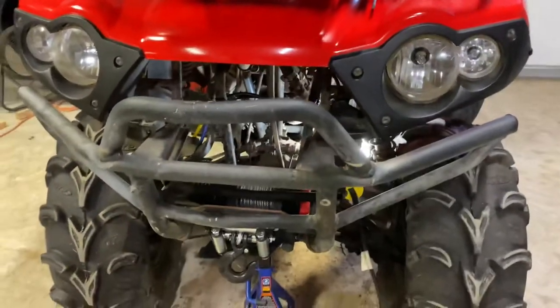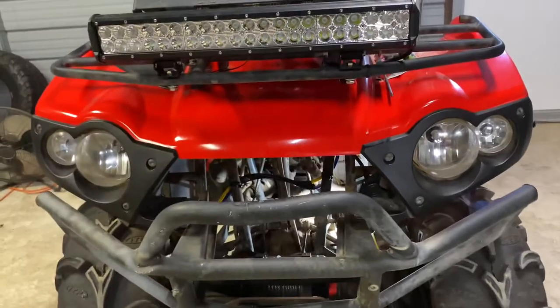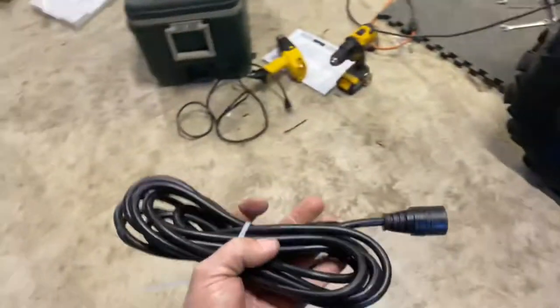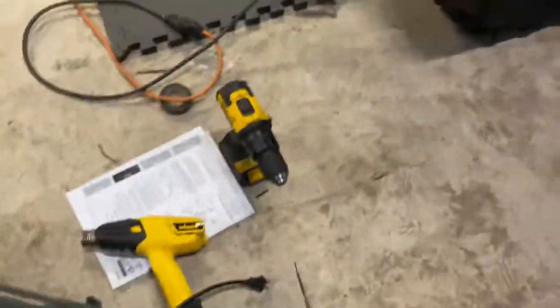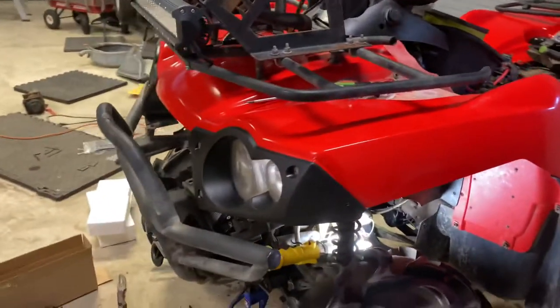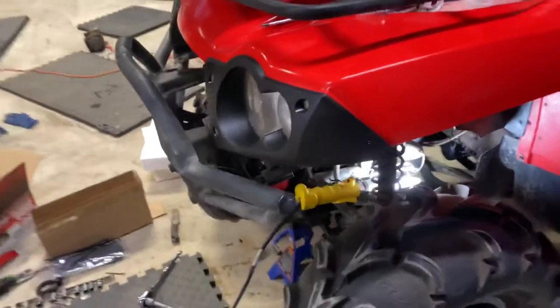It's one of those deals where if you're out by yourself and get stuck, you hook this thing up to a tree or something and use that handle to winch yourself out. It's got a good amount of cord — probably 10 feet at least. I'll end up mounting the remote somewhere right there; I can see what's going on from the front if I'm winching myself out of something.